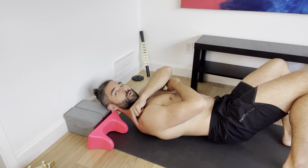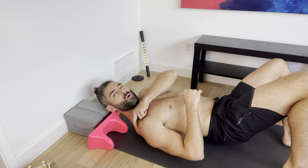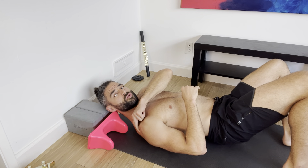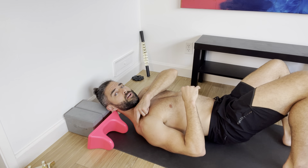We're going to work into this upper part — the top part of the rotator cuff, which is also part of the shoulder, the traps, in this area right here.